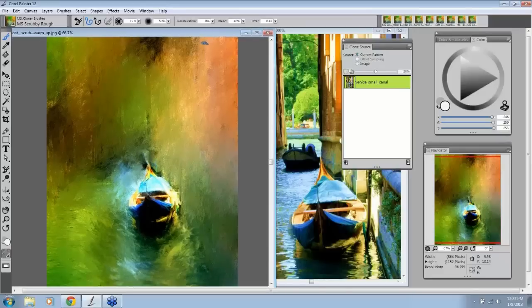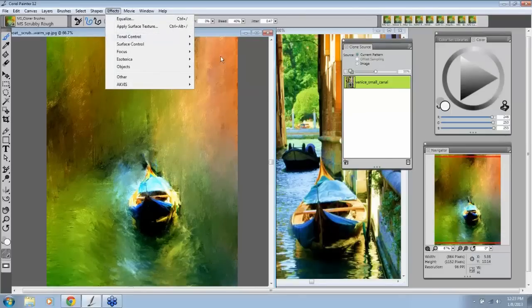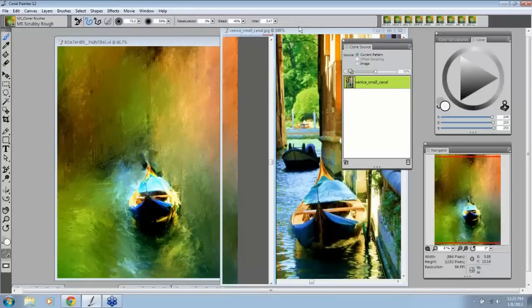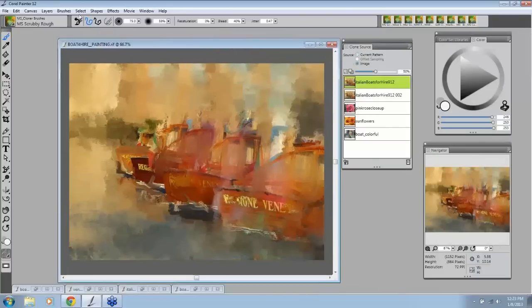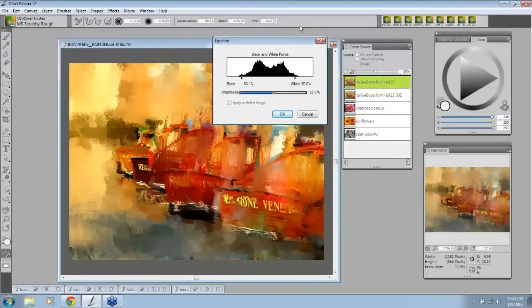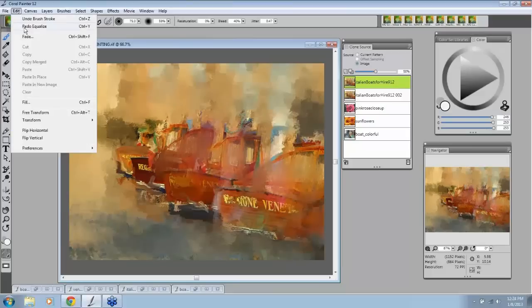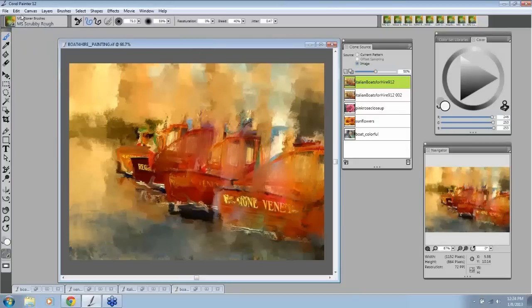I went in with Skip's brush at the bottom for the water, then on the boat I used my Mara Soft Sarge and brought that out. And I did that last little trick — equalize. Before I finish my paintings, I always go to Effects > Tonal Control > Equalize. Equalize is the magic — you will see totally different colors and everything will pop on your paintings. So you can see, although this painting obviously isn't finished, Effects > Tonal Control > Equalize. You have control with your blacks and whites where you want them, and your brightness whether you want it darker or lighter. This is so important to learn because it pops everything back out.